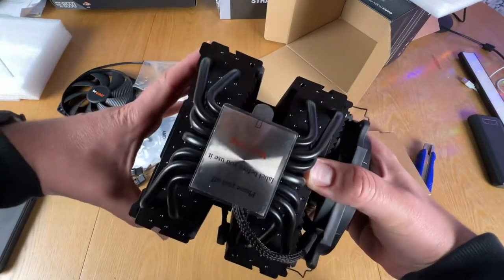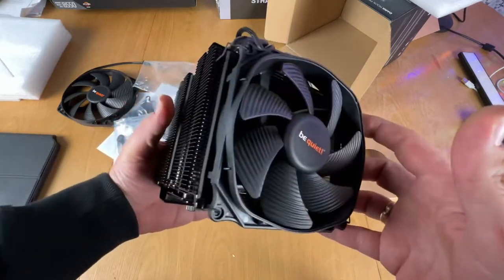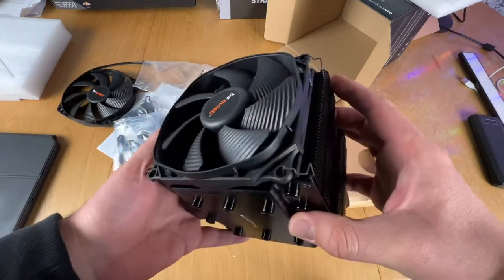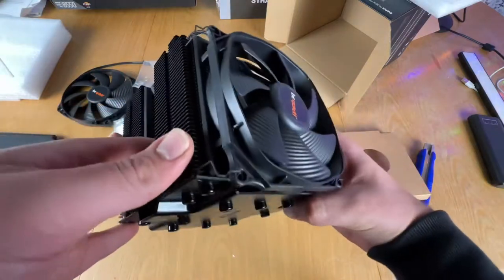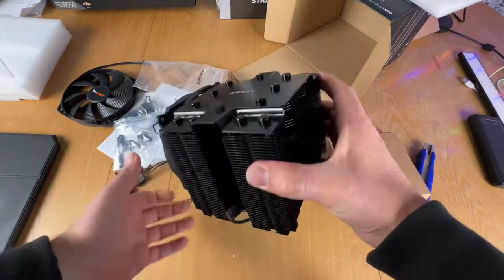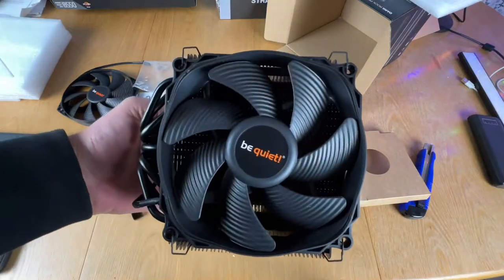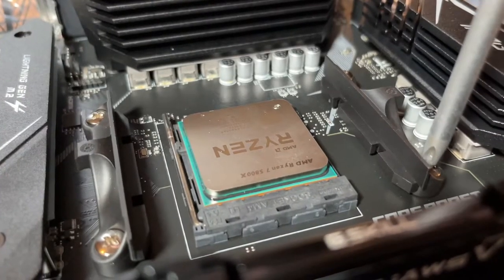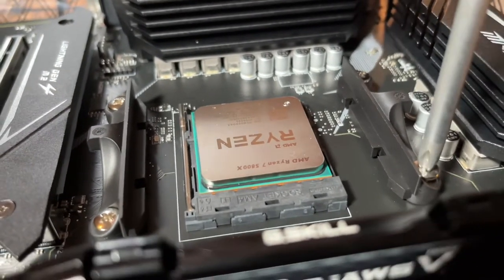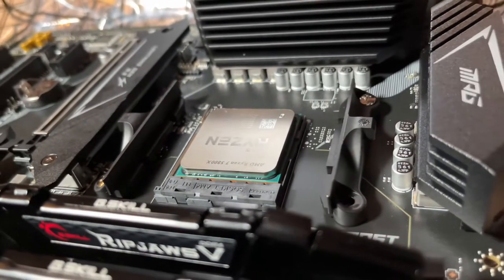Excellent for overclocked systems and demanding workstations. Two virtually inaudible Silent Wings PWM fans with a tunnel-shaped frame on the front fan for high air pressure, achieving only 24 decibels at maximum fan speed. Seven high-performance copper heat pipes included.